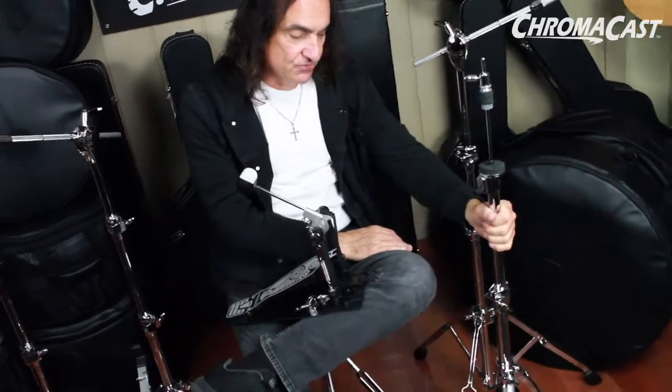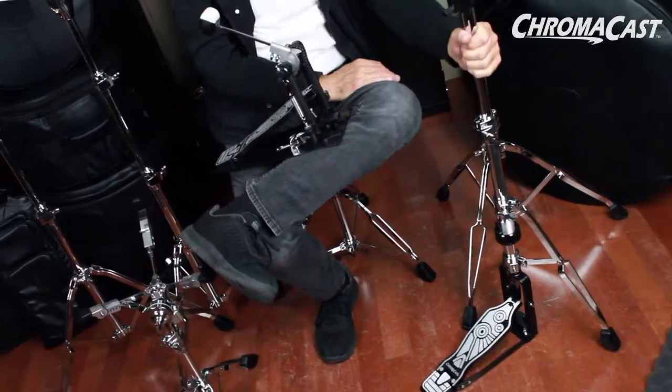The hi-hat is a two-legged hi-hat, which is very sturdy. I'm not a big fan of two-legged hi-hats, but this one is very sturdy — it doesn't move, it doesn't shake, and it's a great strong hi-hat.